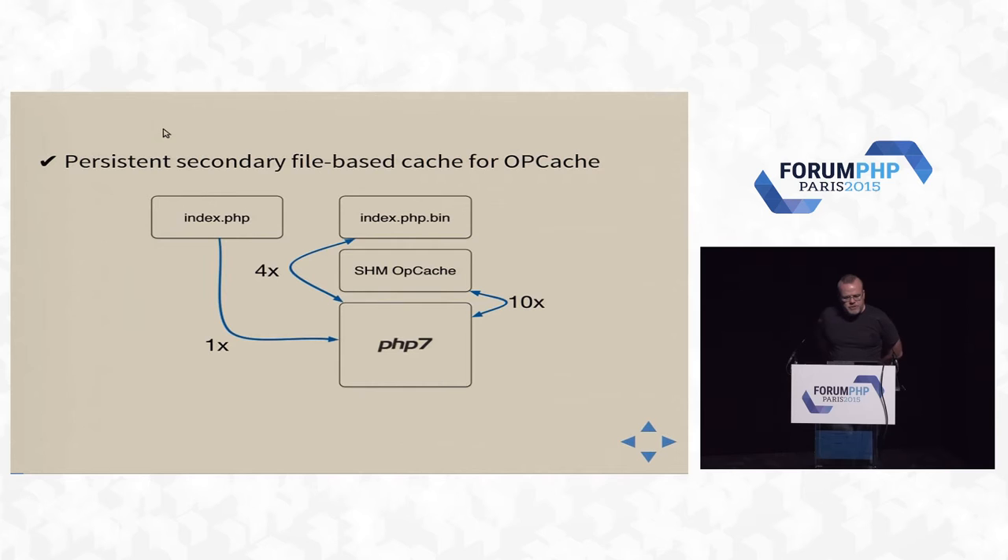There are a couple of other interesting features when it comes to deploying PHP. One of my favorites is a file-based opcache. Hopefully you all know we have a shared memory opcode cache that sits between the parser and the executor. Now, as of PHP 7, we also have a file-based backup for that — or it doesn't have to be a backup. It could be the only cache for CLI scripts, for example.